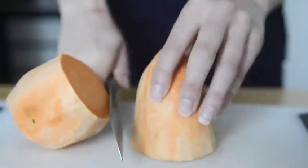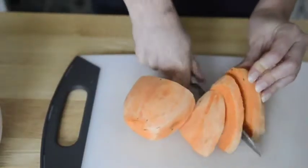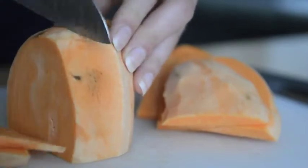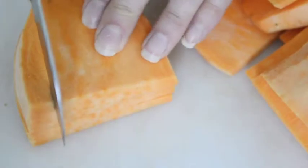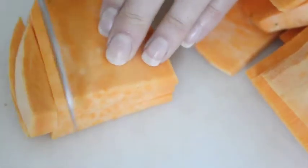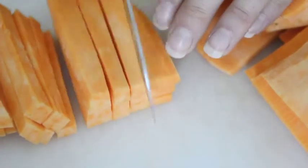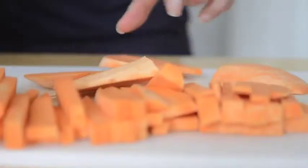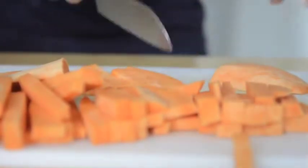First, I'm going to cut the sweet potato in half and stand a half vertically and make quarter inch slices. Now I'm going to cut them into fry size pieces — I stacked a few to get this done faster. You want to make sure that you're cutting them evenly so some don't cook faster than the others and burn.